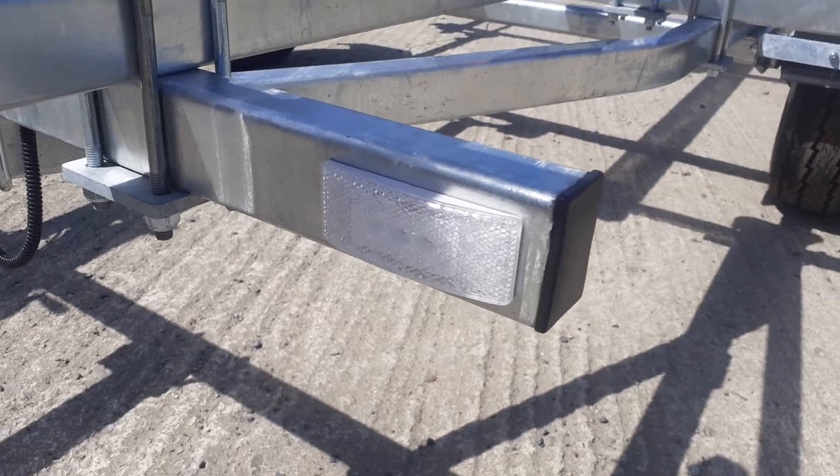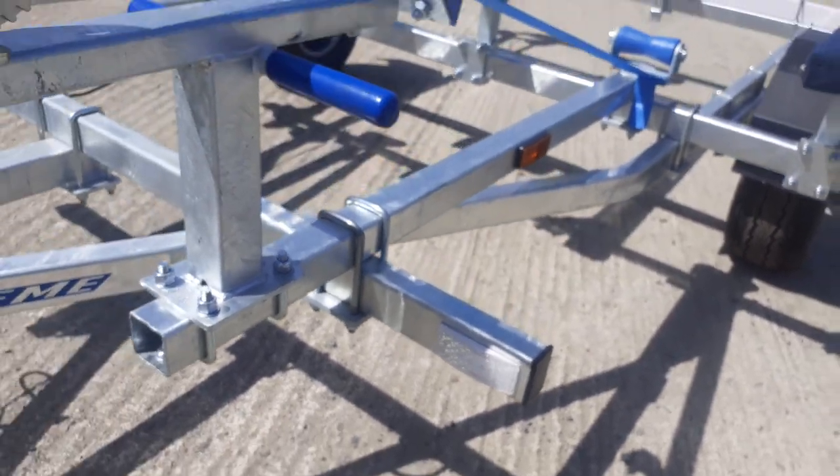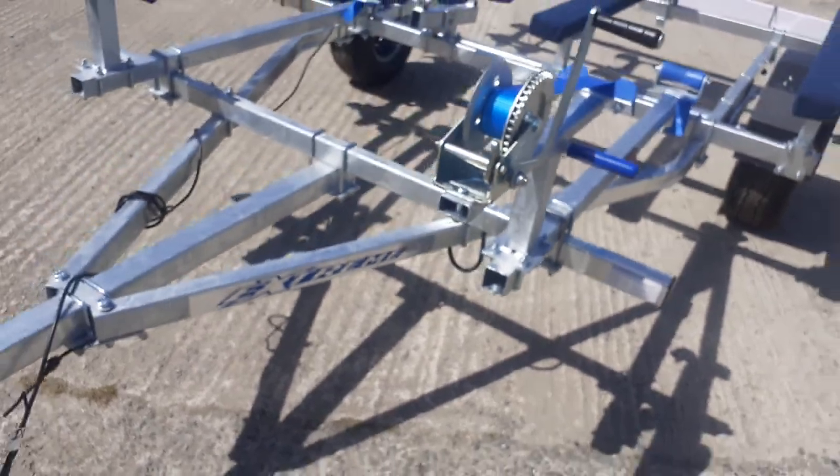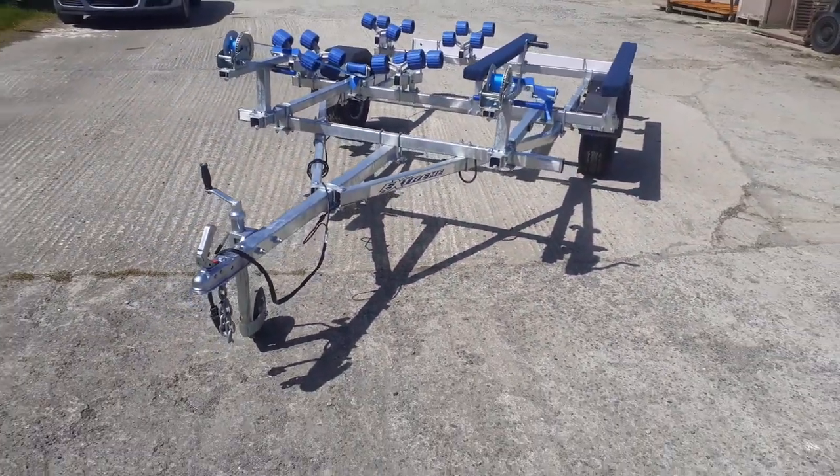It comes with front reflective and illuminated LED marker lights that will show people that you are towing a trailer, and obviously you can see it in your wing mirrors.